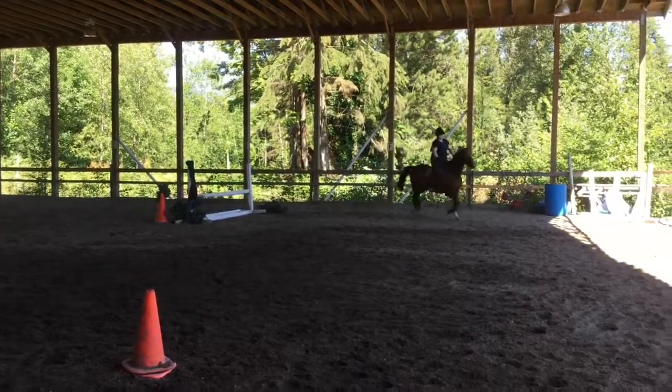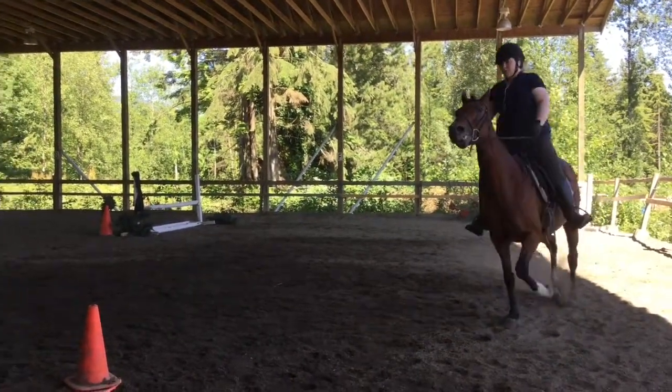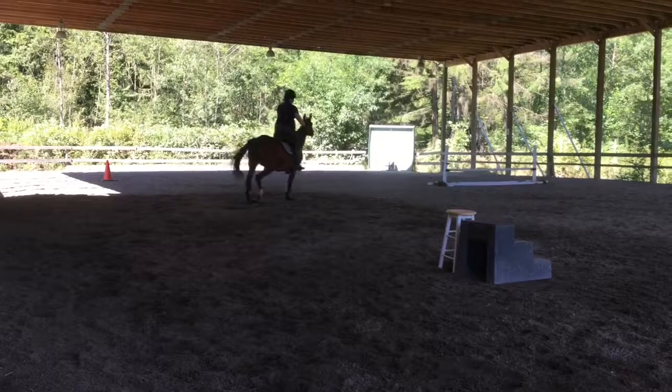You want to make that circle so it arches more, so you're nowhere near — you don't have to do a sharp turn around that jump. Now she's falling in with her shoulder. Do you notice that? What should you do?